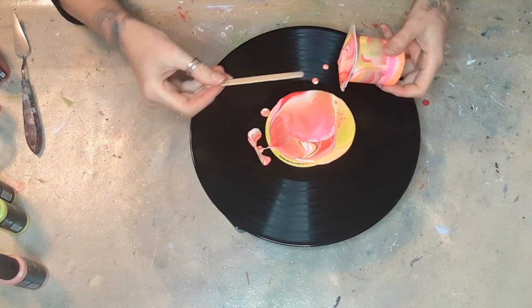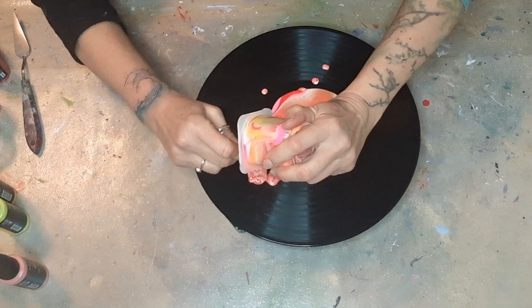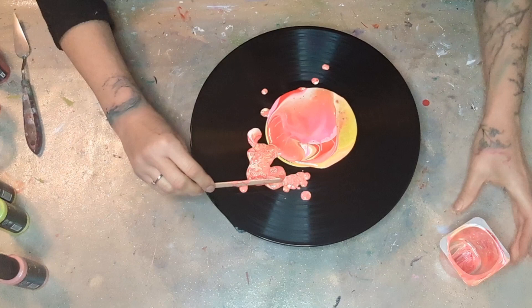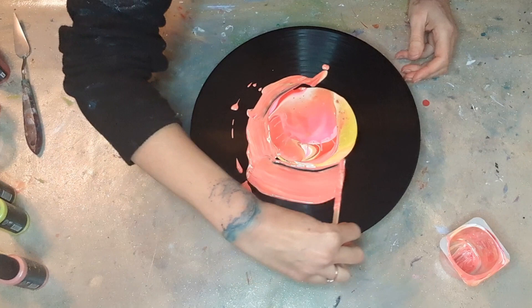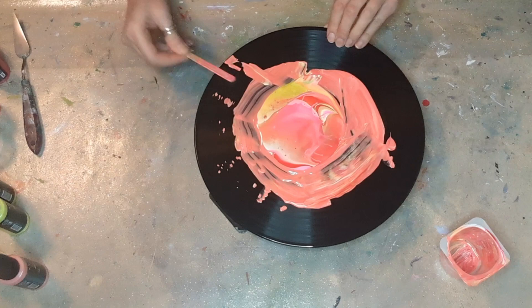Oh, pretty! I'm going to get a little stick just to get all of the paint out — I'm very much a waste-not want-not kind of person. This will just help with the spreading. What I might do is thin this out and help it spread that way. This is looking pretty already, it's going to be very cool.